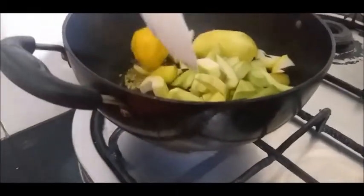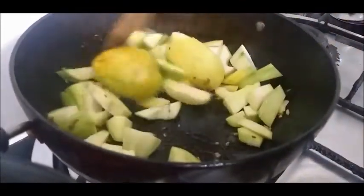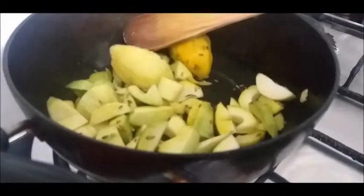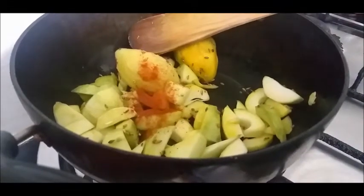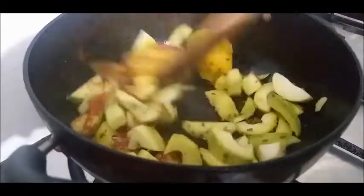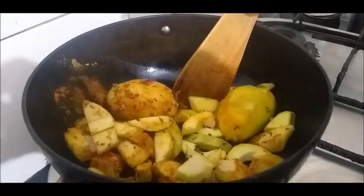Now we will add some salt. I will add the flavoring sauce — one spoon. We will mix it together. We will add one spoon of salt and 1 glass of water.